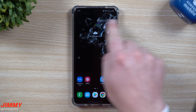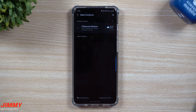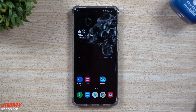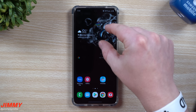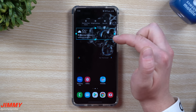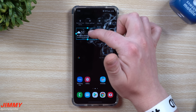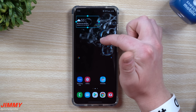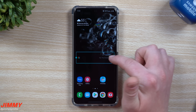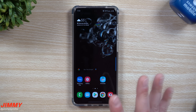Looking at the home screen, the weather widget is just sitting there. Make sure your location is turned on and set to your location so it actually shows local weather instead of nothing. If you don't want it, press and hold and remove it. You can also resize it or reposition it anywhere you want. Same thing with the Google search bar — you can make it smaller and bring it down to better fit your personal setup.